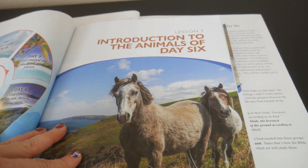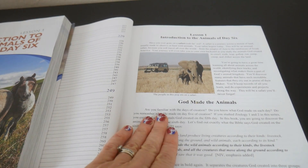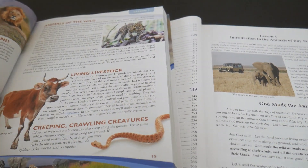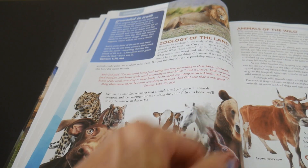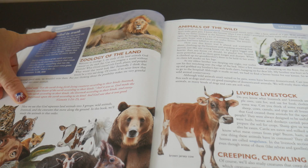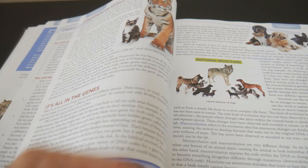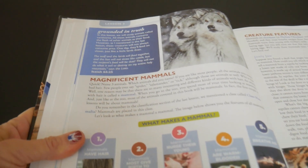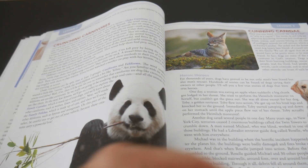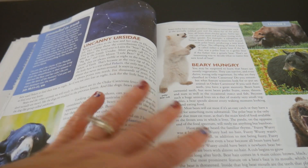So let's look at lesson one, which is the Introduction to the Animals of Day Six — the same exact thing stated in both editions. But the new one has a nice introductory page with pictures. What I do love about the updated version is you're going to find these little blue boxes throughout. Here's one, and here's another one in lesson two.